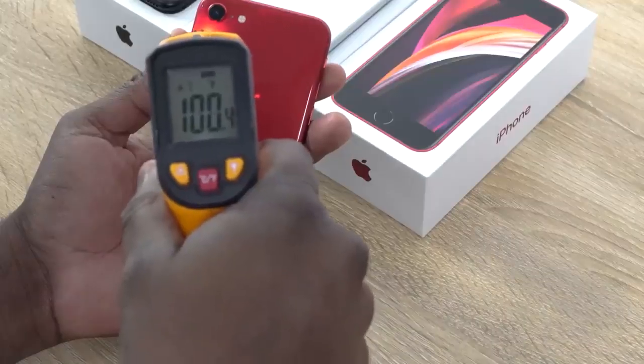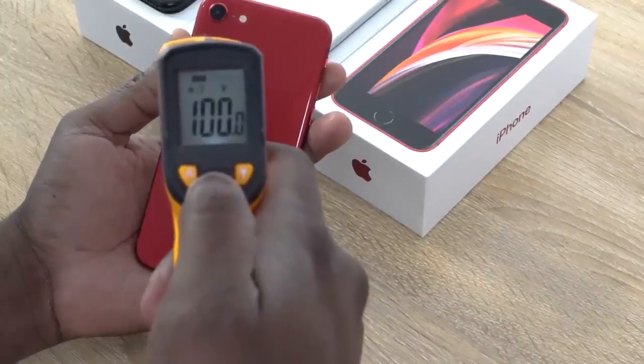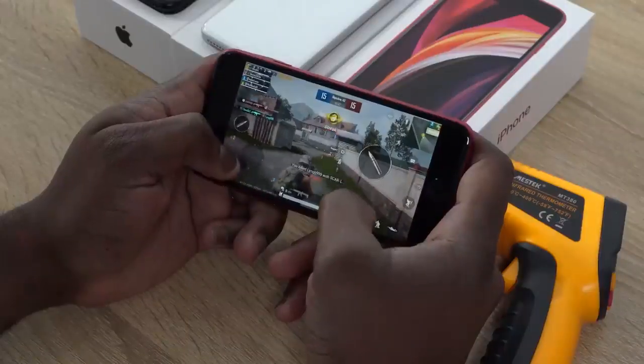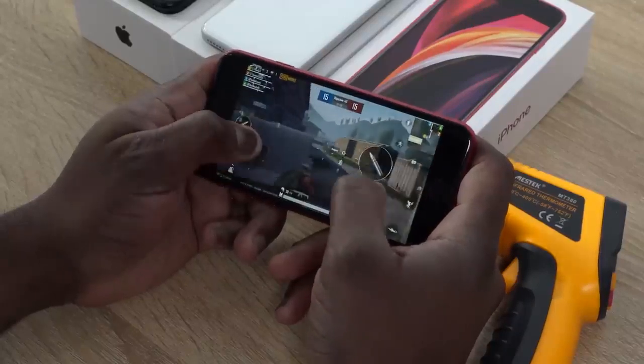The part I didn't like so much are the temperatures. This thing got up to 100 degrees while playing PUBG Mobile, and Fortnite was about 97 — but 100 degrees is just way too hot for a device this small, especially while actually gaming. And this was within the first 15 minutes of playing the game. I wasn't doing anything else other than playing the game, so to me that is a big no.